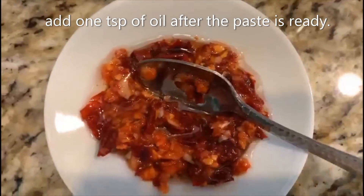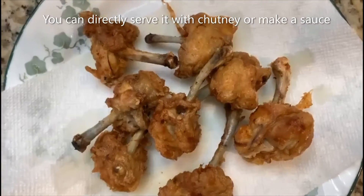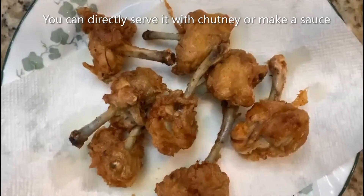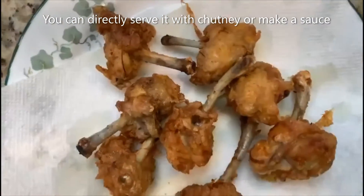Let's go ahead and see how our chicken thumbsticks are doing. My first round of pieces is cooked. You can actually serve this with your chutney just as it is.